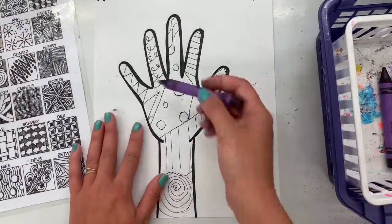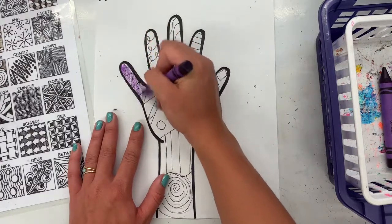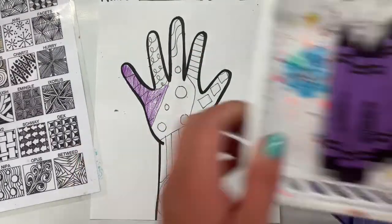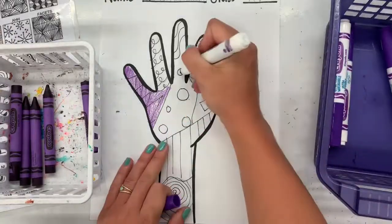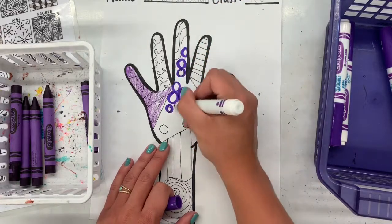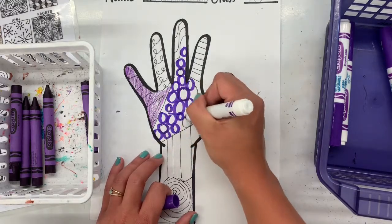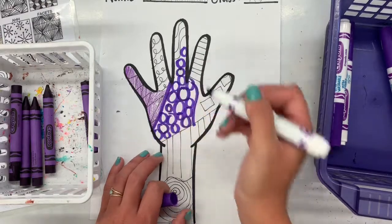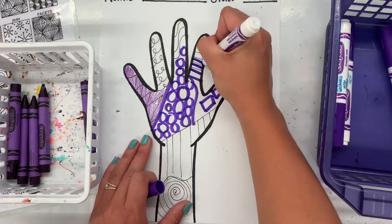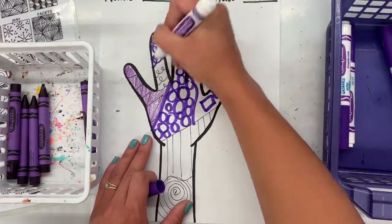Color, baby, color! Today you will be using the color of your table team. So if you sit at purple, you'll be coloring with purple; blue with blue; green with green; yellow with yellow; orange with orange; and red with red. That is called monochromatic — when you use only one color to color. You have markers and crayons that you can use. I would suggest outlining lines or drawings with the marker, but then coloring in everything with the crayon so you can see it. If you colored everything with marker you wouldn't be able to see your drawings or your cool zentangle patterns very well.